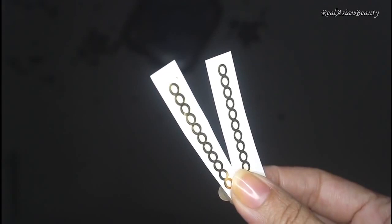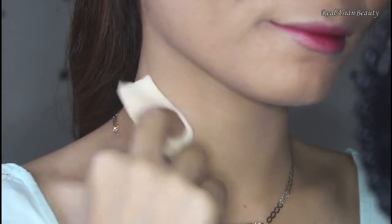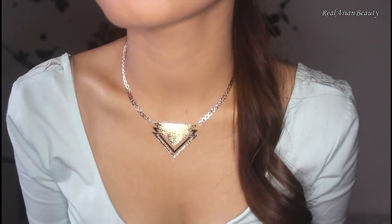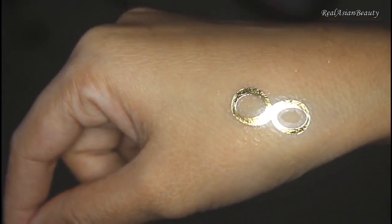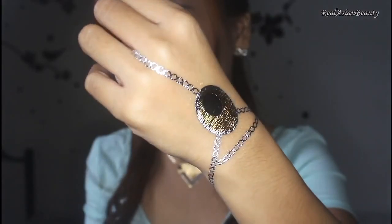So now, the tattoo has been transferred on your skin. I thought that the tattoo was too short, so I'm adding some more chain on it. Now that you know how it's done, just add more on the other parts of your body. I'm adding one on my hand, and a funky bracelet tattoo on the other hand.